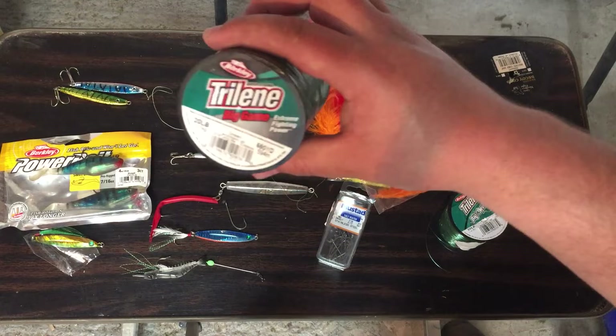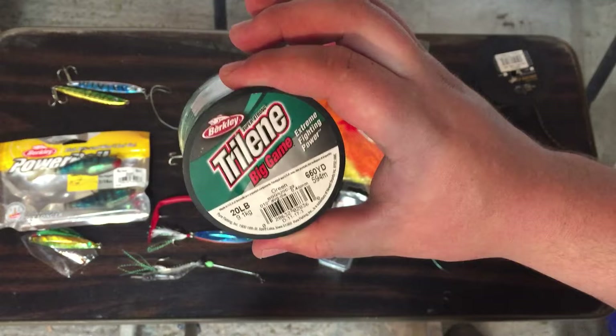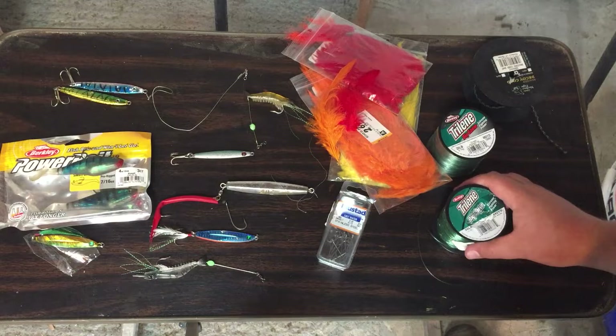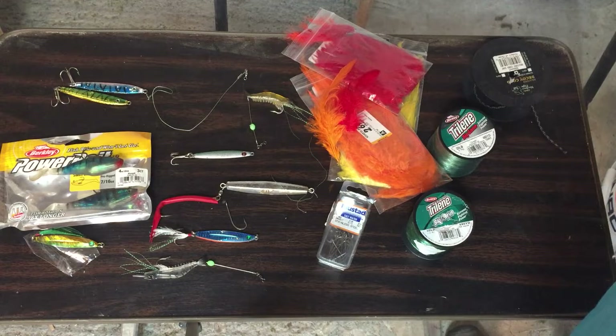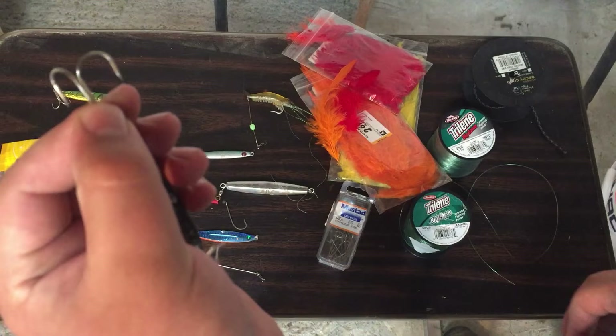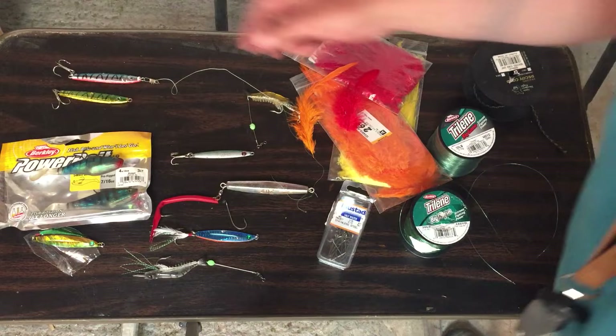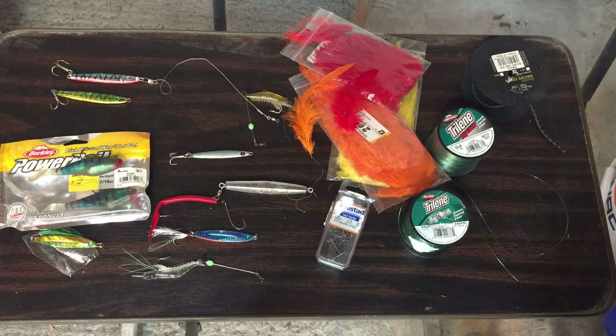As for line, if you have a smaller rod you can use mono 20-pound — it works pretty well. If you get stuck on the bottom maybe the line will cut before the hook. What I've been using the most is 30-pound big game line — it's fairly cheap, you get a big roll, and you can do all summer with it and many many summers. What's good about the 30-pound is that most of these hooks will break before your line gets cut. So your five or six dollar jig, you don't lose it on the bottom — you just change the hook and you're good to go.